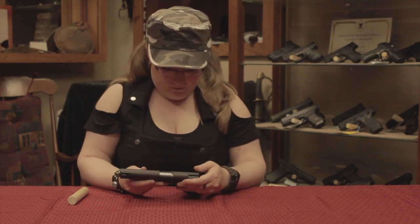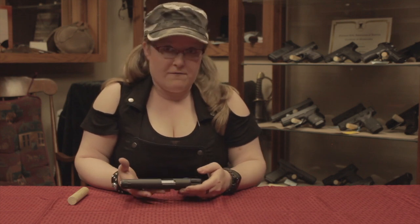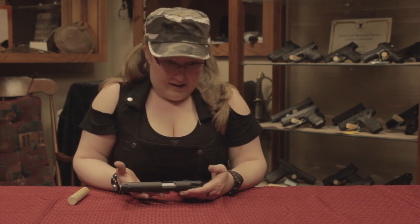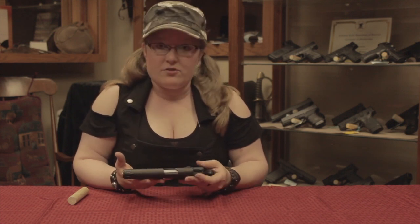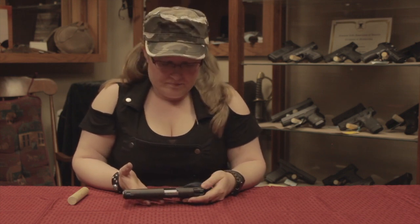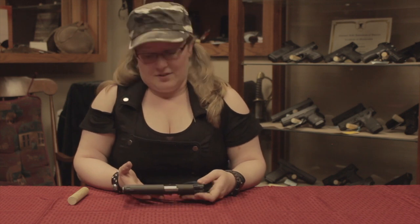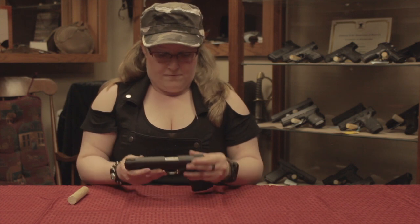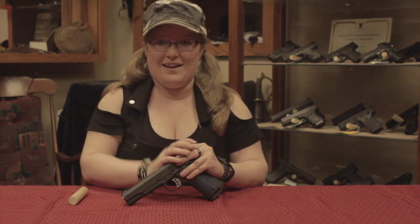If my research is correct, Colt was actually the very first brand to release the 1911 back in 1911, obviously. I'm wondering how the other companies got their hands on it so quickly, and I'm kind of curious why it's such a popular frame — but I'm new to guns, I don't know why people favor certain frames. Anyway, it's in 45 caliber and we're going to be shooting it.